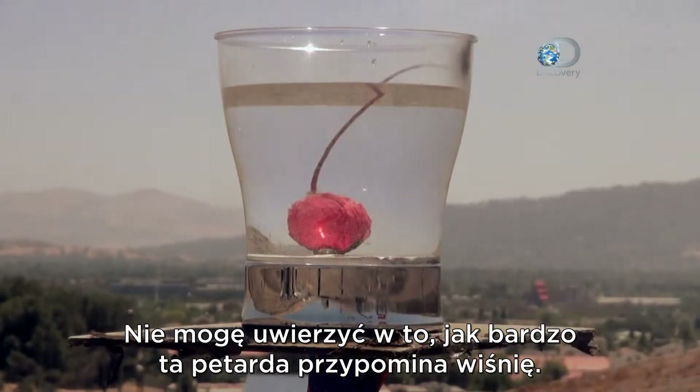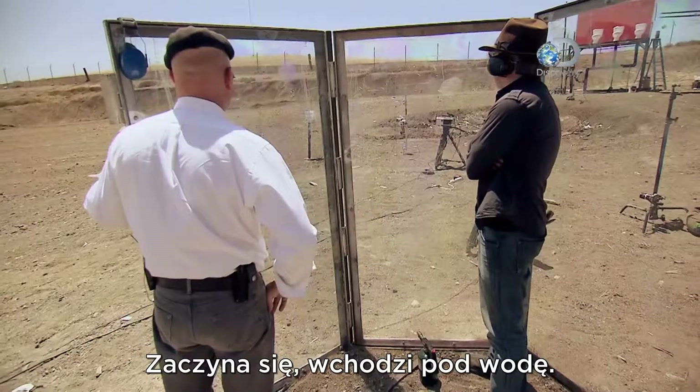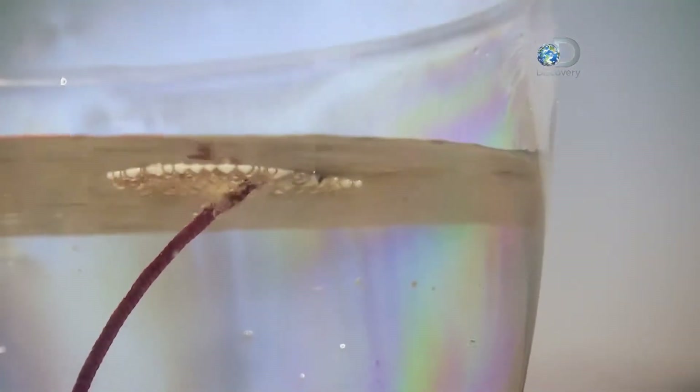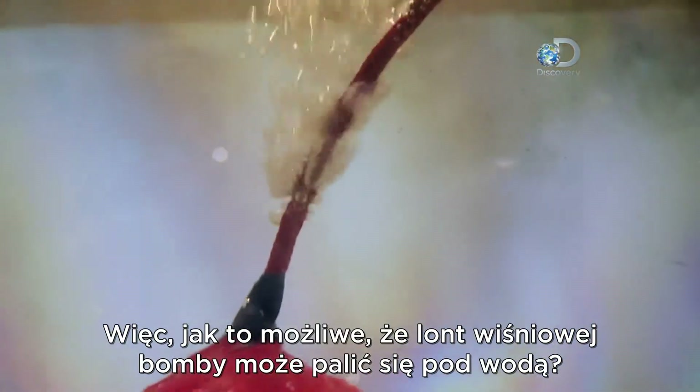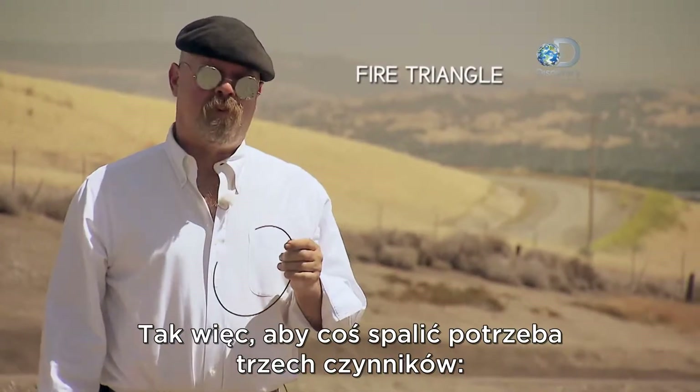Can't get over how much like a cherry they look. Here we go — it's about to go underwater. Oh, it's burning underwater! So how is it that the fuse on Bart's cherry bomb is able to burn underwater?